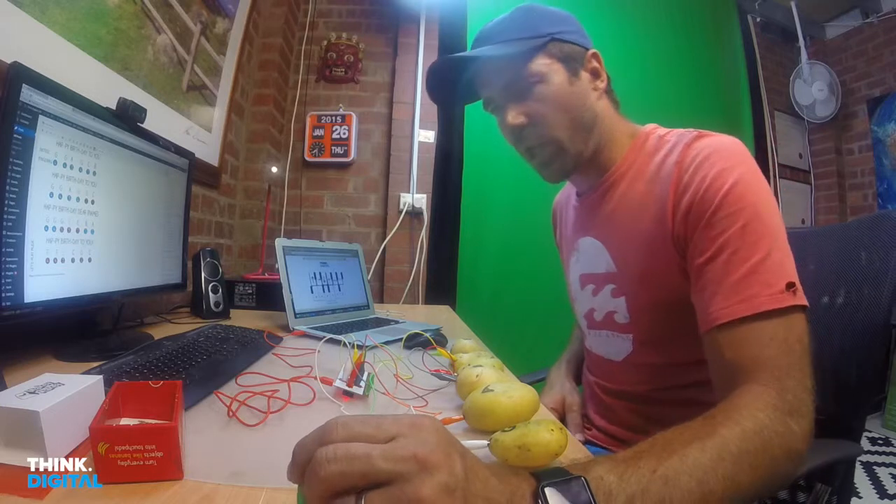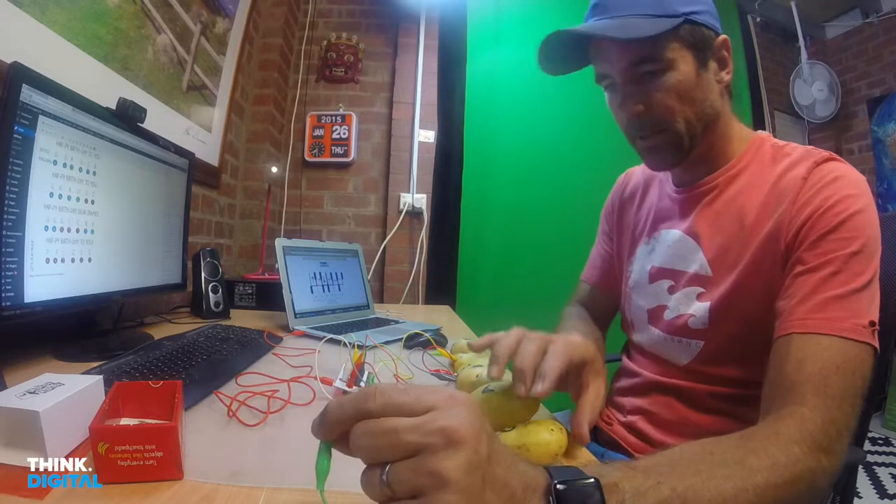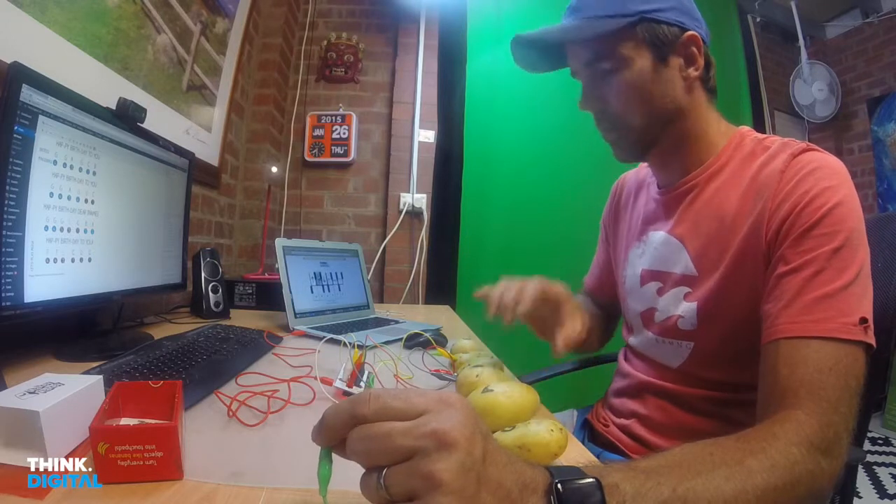All right, here we go — drum roll, ladies and gentlemen. We are going to do Happy Birthday. Happy Birthday. Happy Birthday.